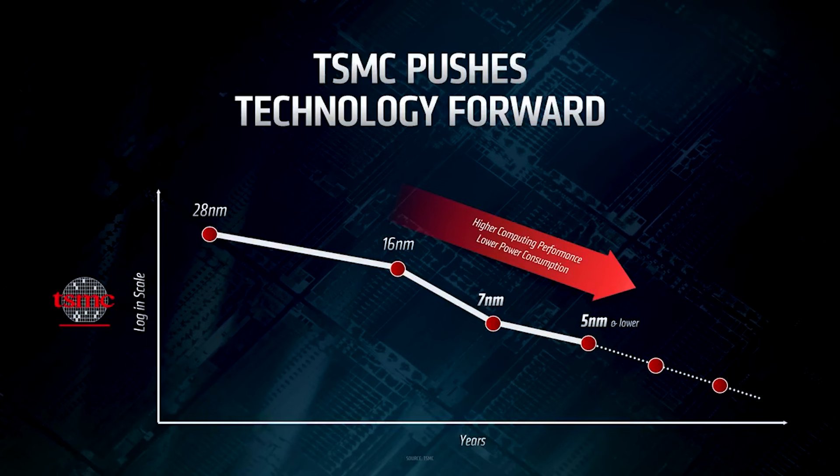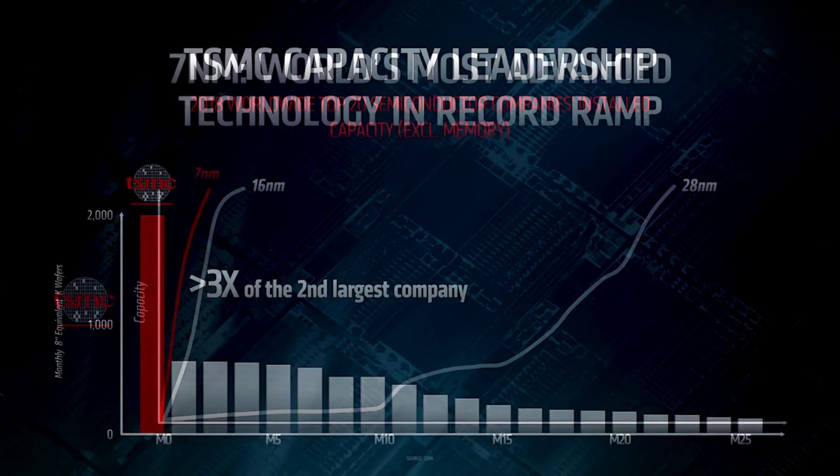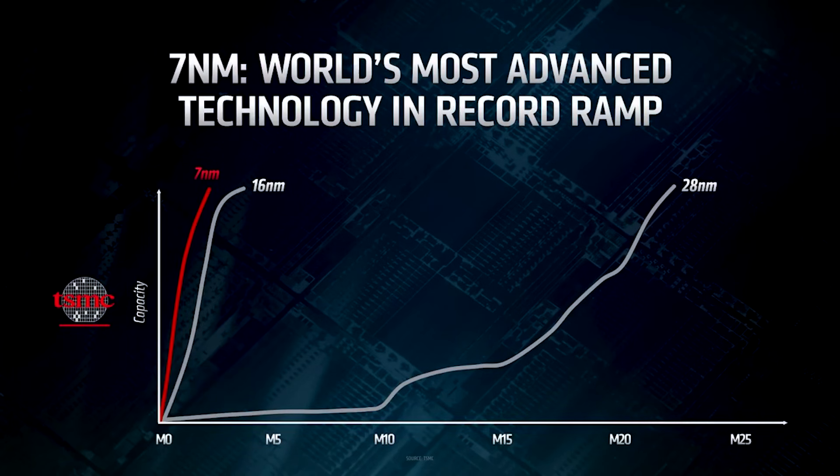Anyway, that's me done for this video. Thank you so much for watching — your support is genuinely appreciated. Thank you from both myself and Paul. If you're new to the channel, thank you for your support, and do remember to like and subscribe if you haven't done so already.